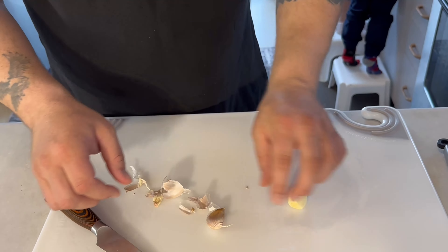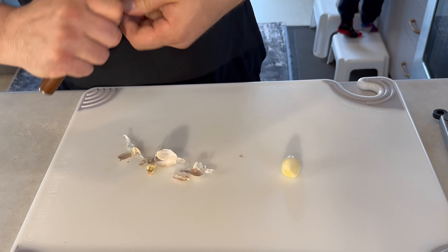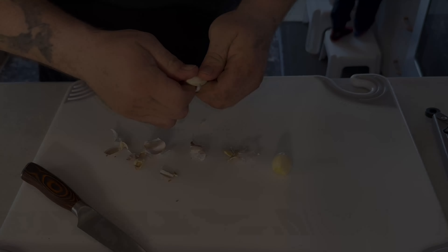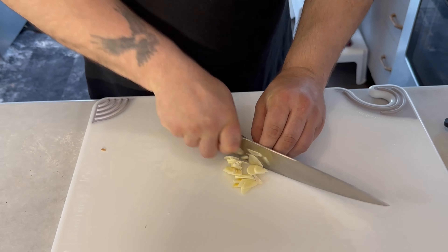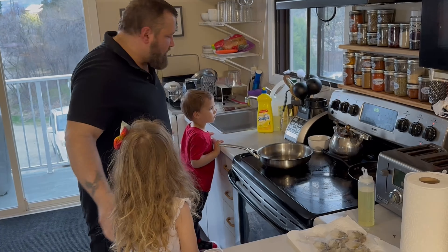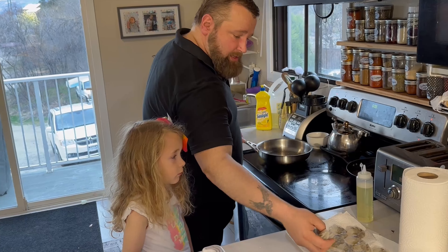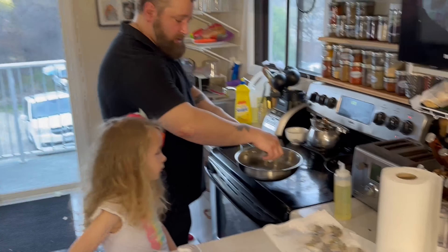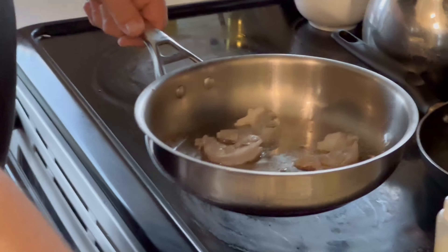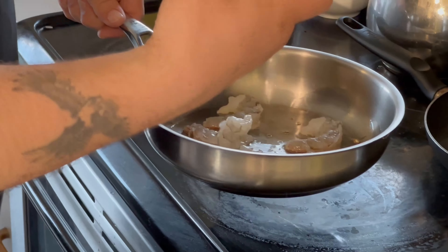I do have a full rotisserie chicken that I cooked earlier and it is cooled off. I use chicken breasts in my Thai wraps. My little chefs are watching very cautiously because this is hot. I'm going to cook some shrimp up real quick and get them cooling. I got a little bit of oil and a little bit of garlic, and I'm going to add some more garlic after. My shrimp are super dry so it's going to take them long to cook.